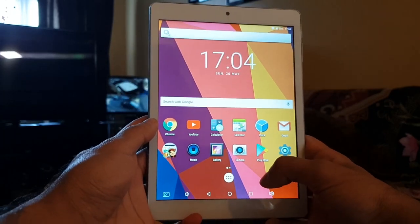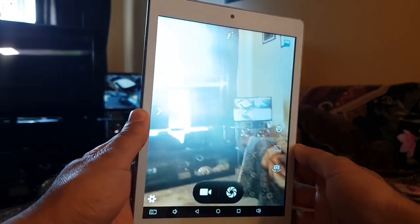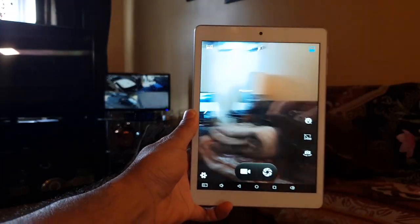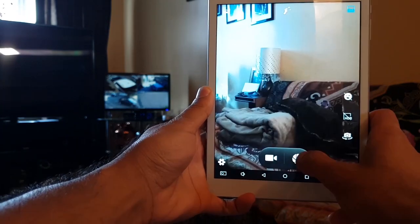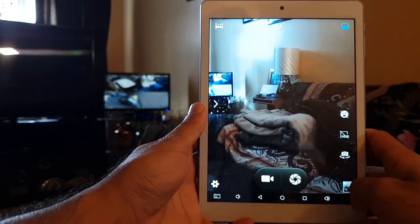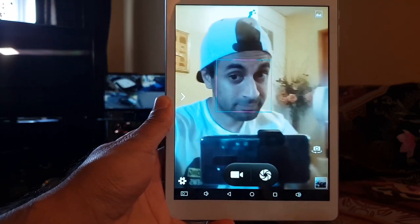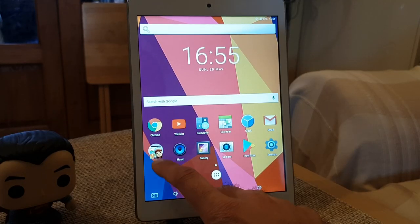Moving on to the camera — it has a rear-facing 2 megapixel camera and a front-facing 0.3 megapixel camera. The rear camera is a bit laggy, very grainy, and the image quality isn't the greatest or high resolution, but it's not the worst I've seen either. The front-facing camera is pretty much VGA standard, which was the quality from the early days of smartphones, so I probably wouldn't use that for video chats anytime soon.